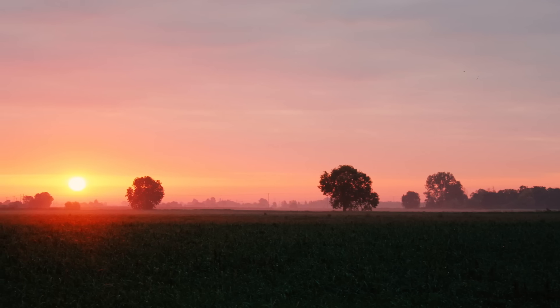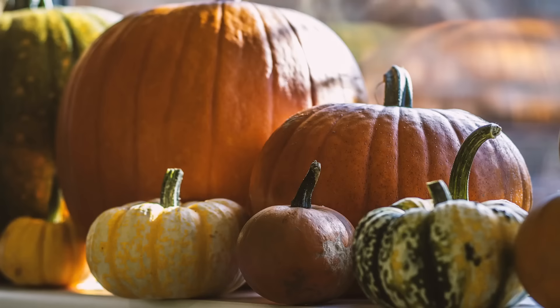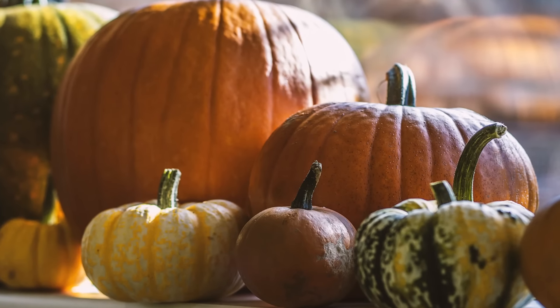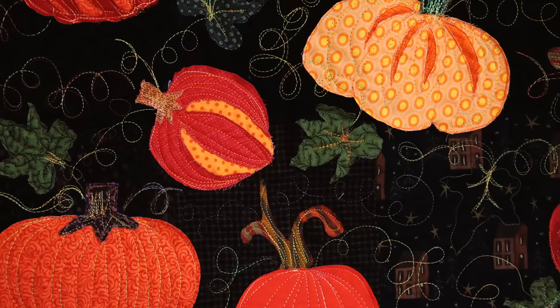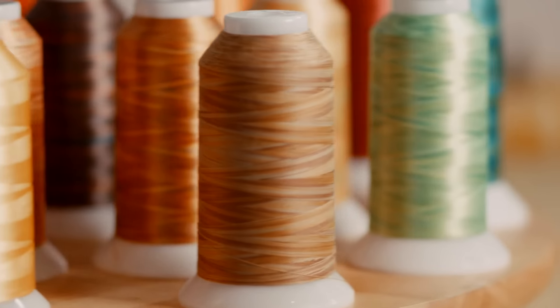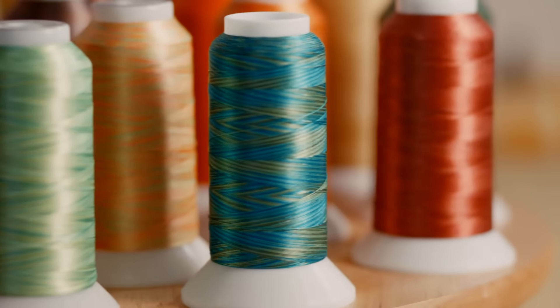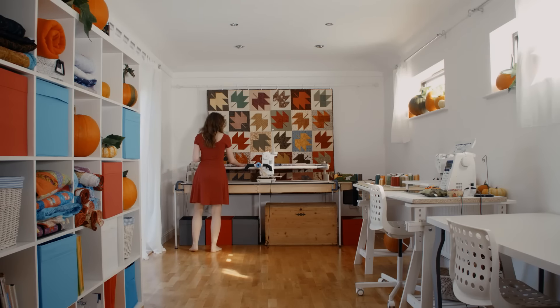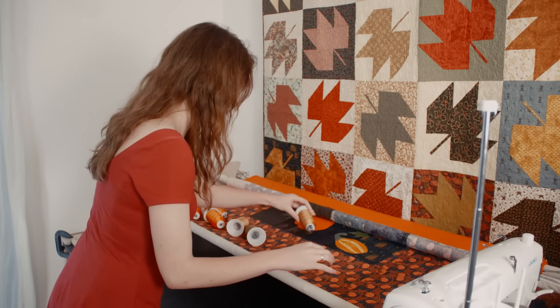Autumn is here, the season of mists and mellow fruitfulness. We've got pumpkins everywhere in all colors, shapes and sizes. In this pumpkin patch art quilt, we're going to capture the colors with Superior Threads. Superior Threads come in over 50 ranges with thousands of shades to choose from. We're auditioning threads to create the perfect effect for each pumpkin.